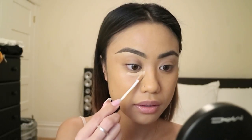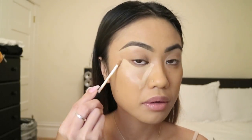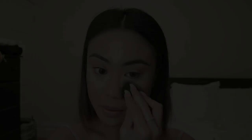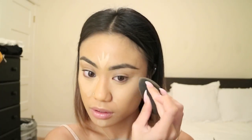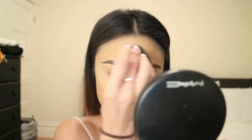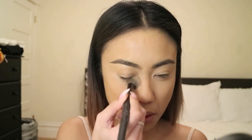I already primed my face with Hourglass's Mineral Veil Primer and I'm wearing Estee Lauder's Double Wear Foundation. Now I'm just highlighting with NARS's Creamy Concealer in Custard — I'm taking this underneath my eyes, on my forehead, and on my chin. Now I'm taking my favorite translucent powder by Laura Mercier and I'm setting my under eye concealer, using patting motions to really lock in that concealer so it does not crease throughout the day.